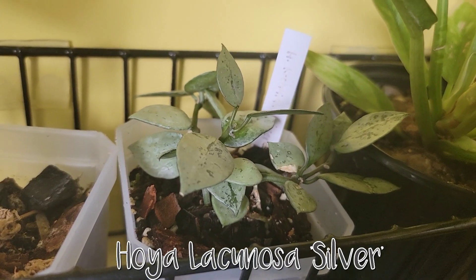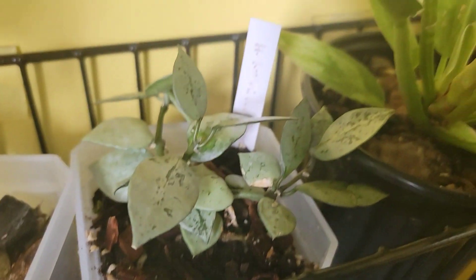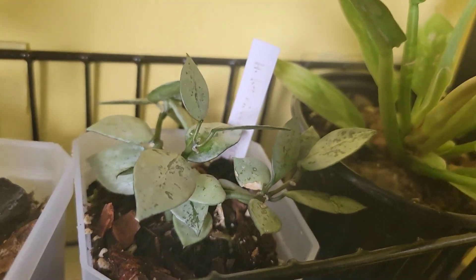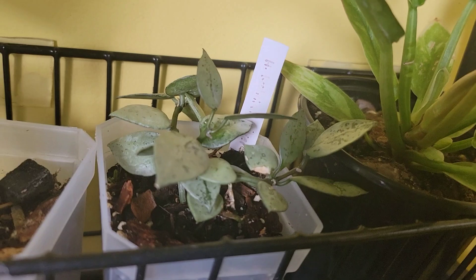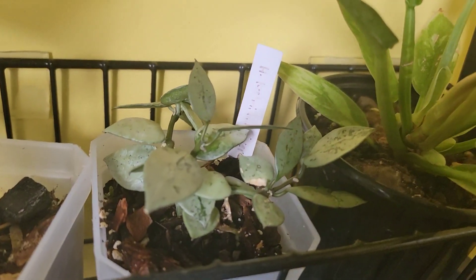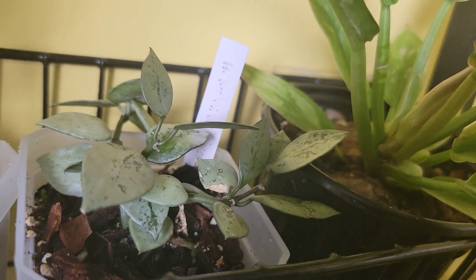This is my Hoya lacunosa silver. It probably had a pest issue because it was growing wonky leaves and kept losing some of the baby leaves. I sprayed it with my pesticide spray and so far it's okay — it hasn't given me any wonky leaves anymore.